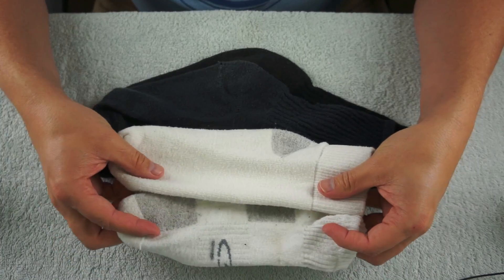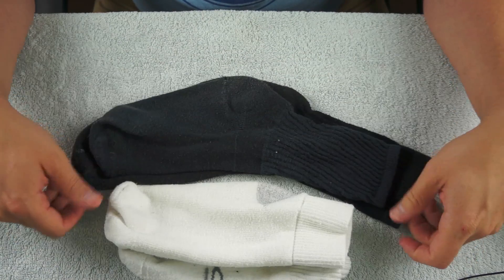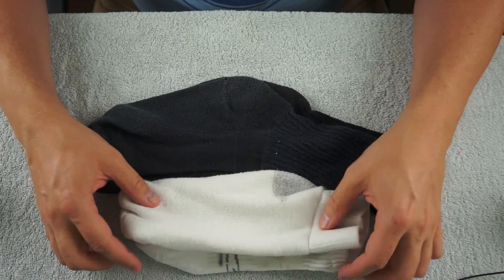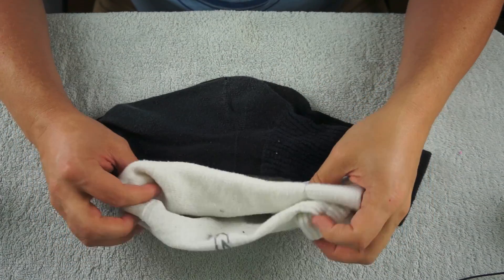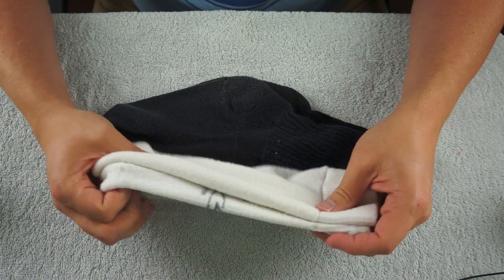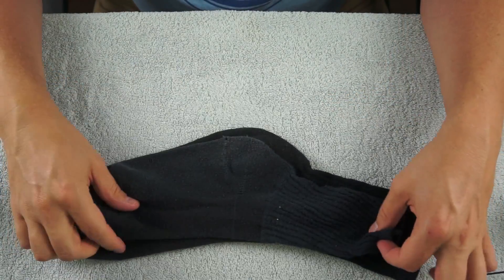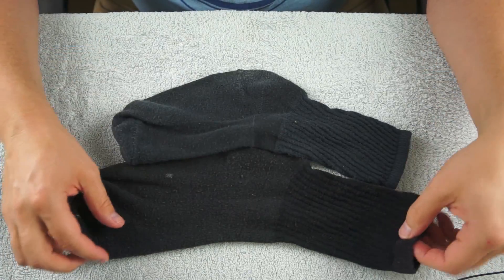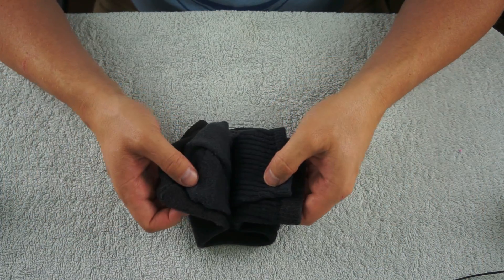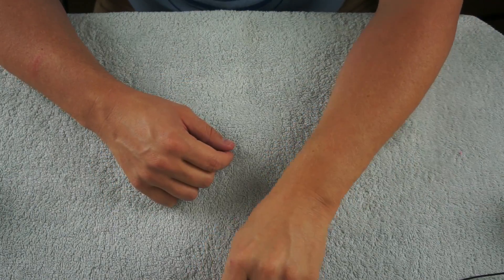Well, these two are not an exact match, and these two are not an exact match — one is obviously bigger than the other one. But that's not too bad; I actually think I probably have the matches to these someplace else, probably in the dirty clothes. So I'm going to put these to one side. But these are fairly old and all stretched out, so these can go on the discard pile — be thrown away or turned into rags or sock puppets or something.